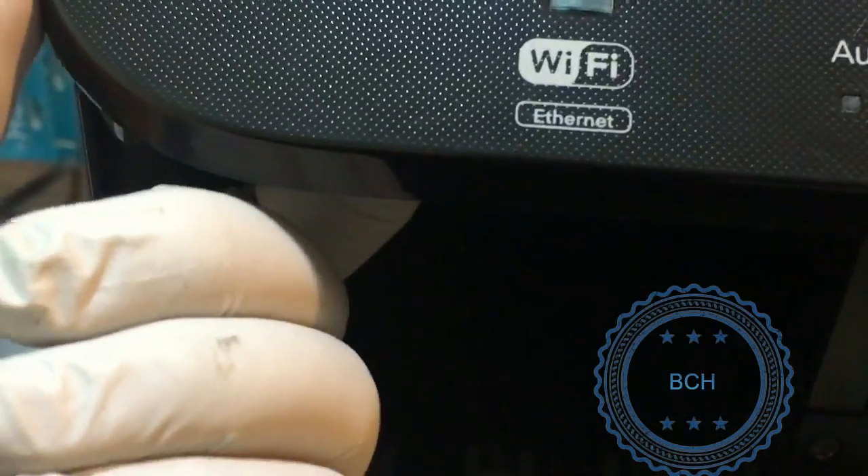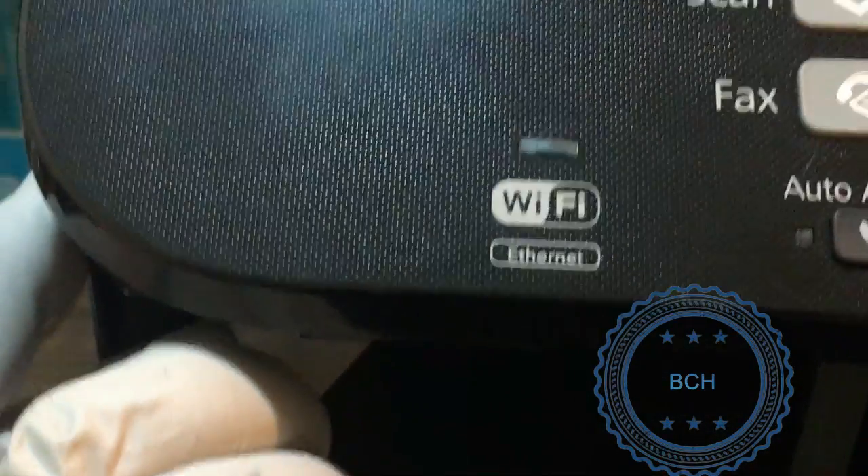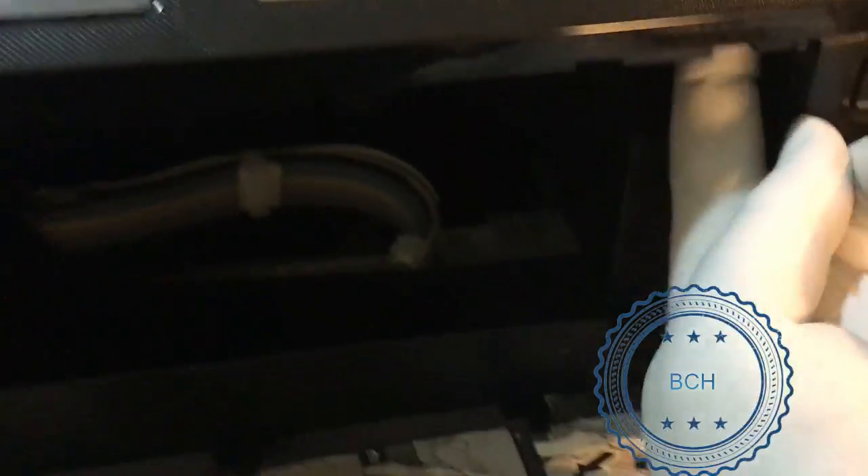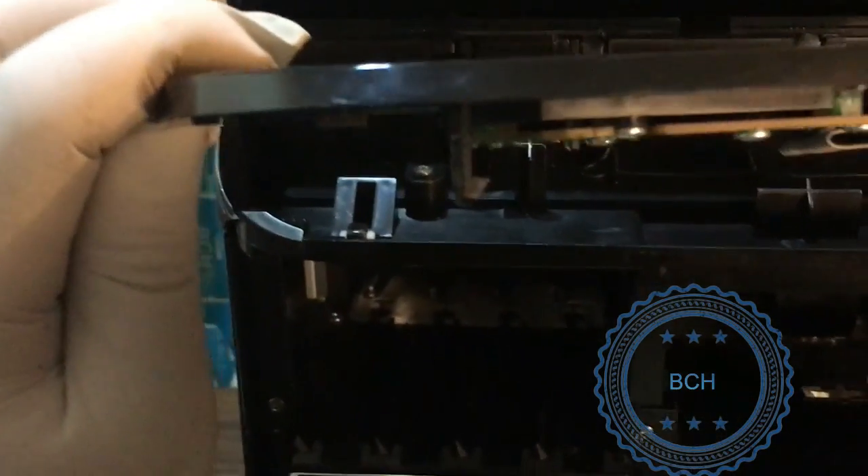Find a hole near the white knob on the left corner, press in with your finger and pop up the top cover. Do the same to the right side.